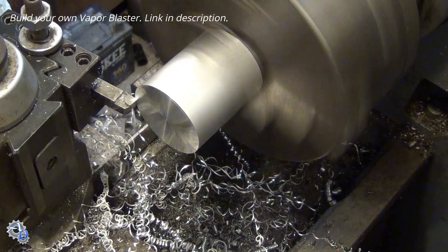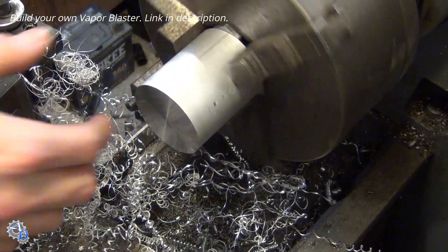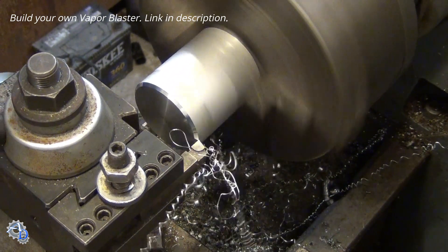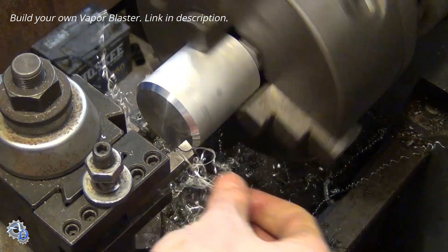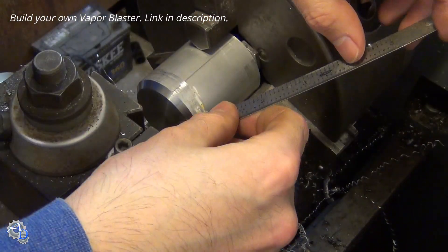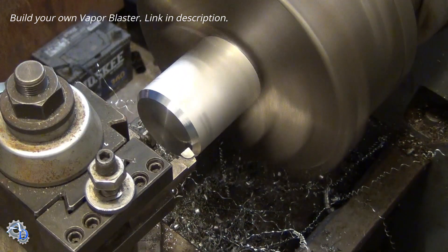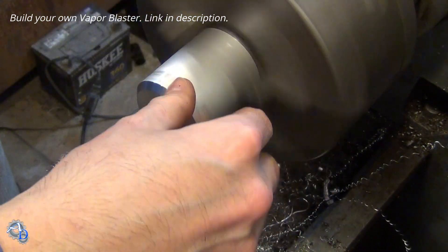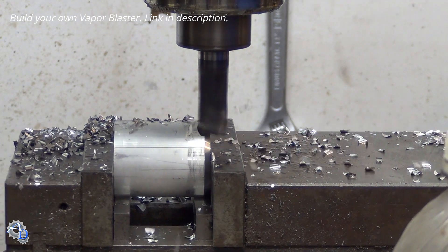First, a piece of 6061 aluminum brown stock is turned to the right length and the end is chamfered. Next, the aluminum piece is milled on opposite sides. This will be the housing when it's finished.